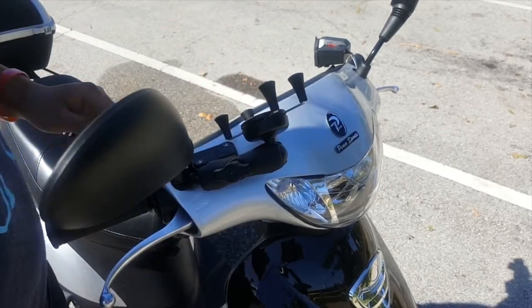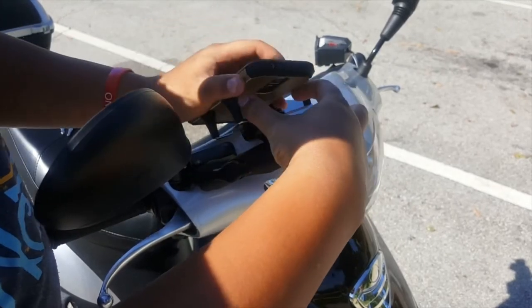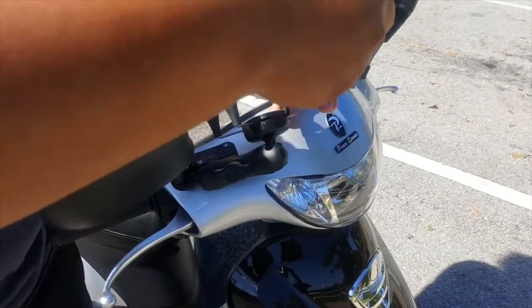Particularly for my scooter — you can put the RAM mount wherever you like, but on a scooter there really aren't many places you can put it, because I have tried many of the mounts.